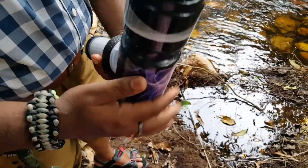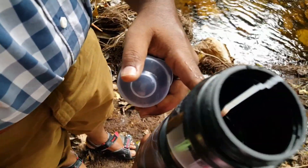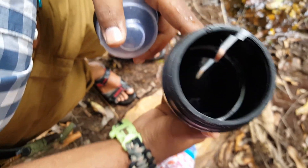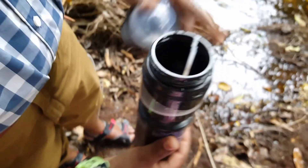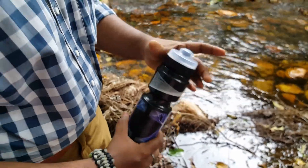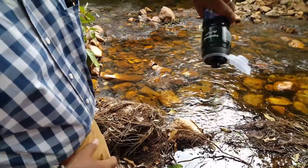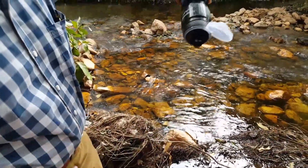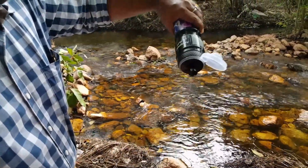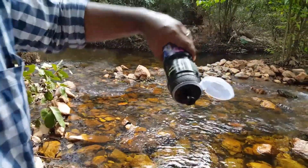I have caught some water in this tub. As you can see, this water is already a little bit impure. Let me see how far it can purify it. Now you can see the water looks good — let me have a drink and try it.